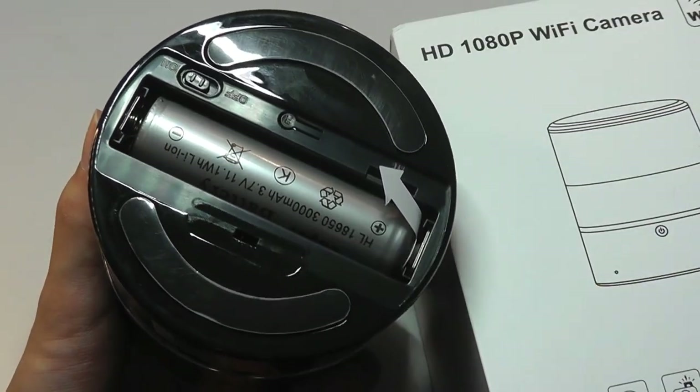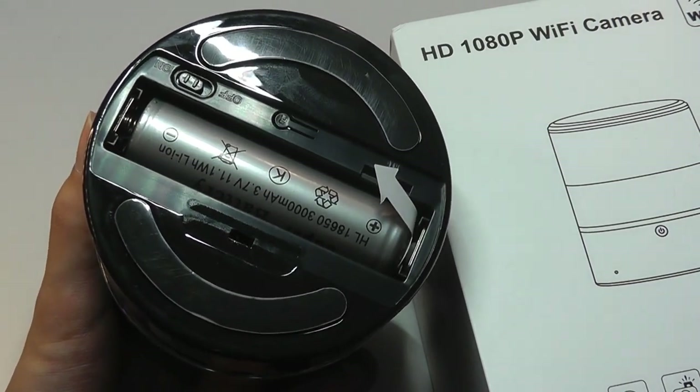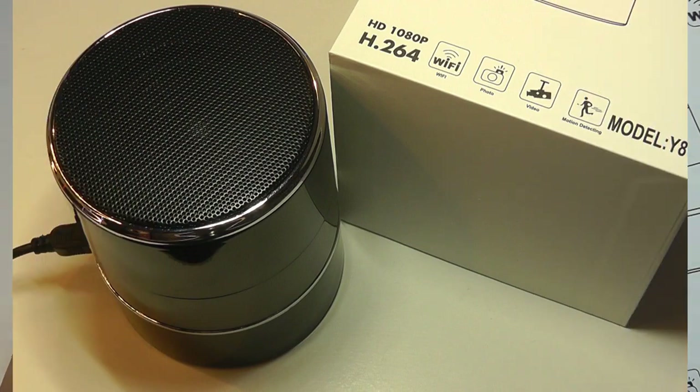With this 3000 milliamp hour battery, it's able to still record for an hour or two and play back some music without being plugged into the wall at all times.